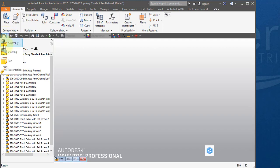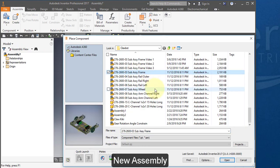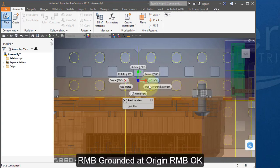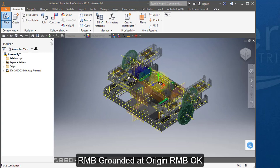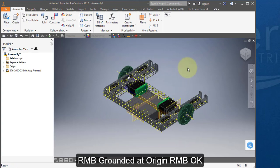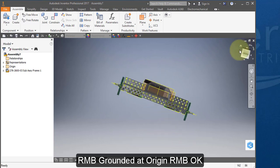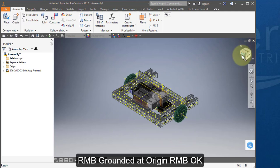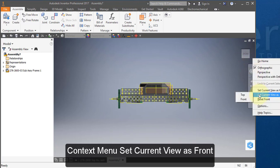Start off by creating a new assembly. Place your first component, the frame sub-assembly. Right mouse button, Place Grounded at origin. Right mouse button, OK. Reorient the assembly such that this is the front view. Open your context menu and set current view as front.